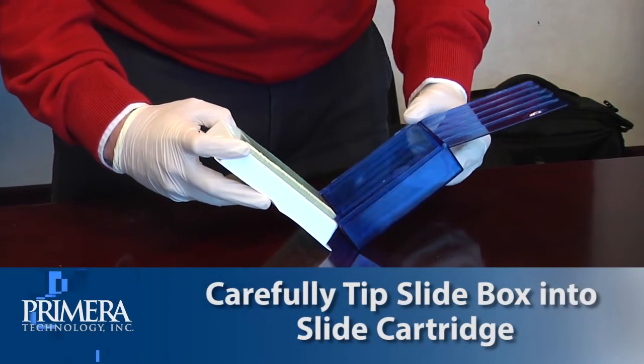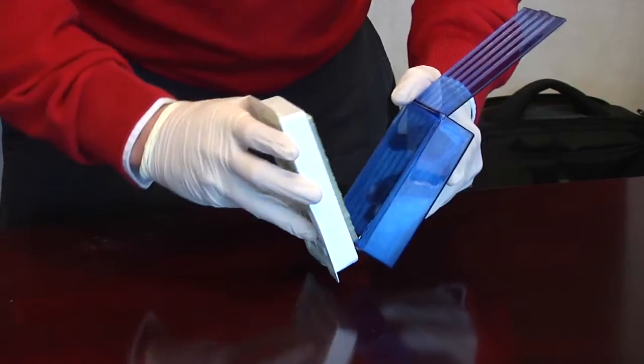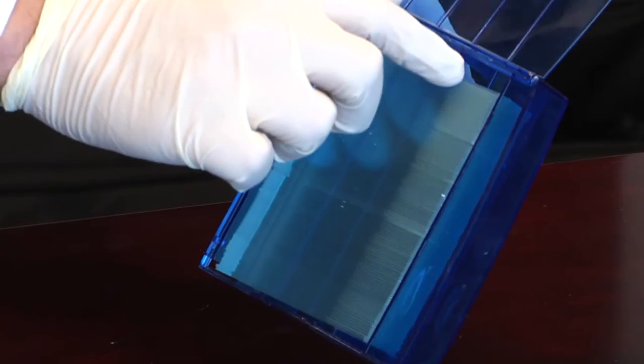Carefully tip the slide box into the slide cartridge. The bottom slide in the box should rest on the edge of the slide cartridge. Note the location of the printable surface.